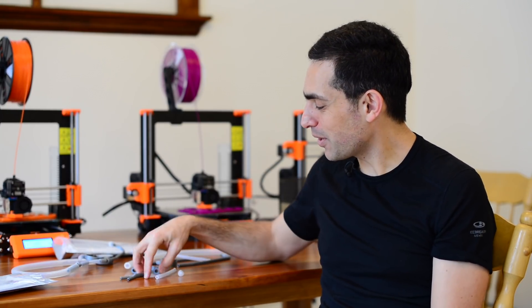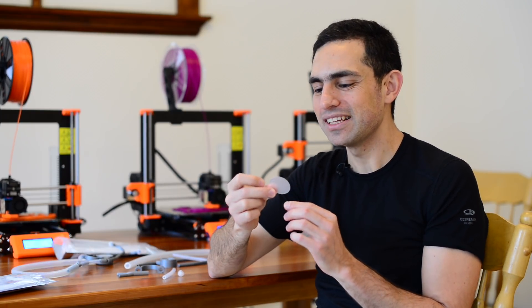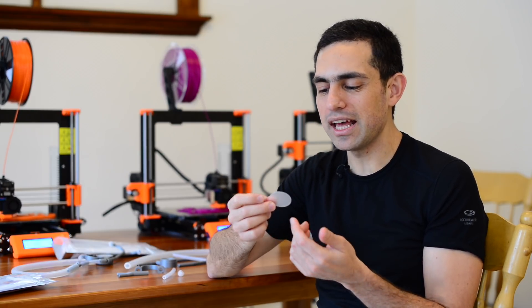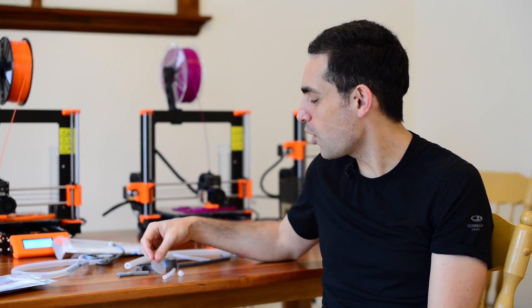And then the last part — the diaphragm comes from Duotang covers. These are the same covers you would have used on your reports when you were in grade school. We just use a hole punch, a craft punch, to punch them open.